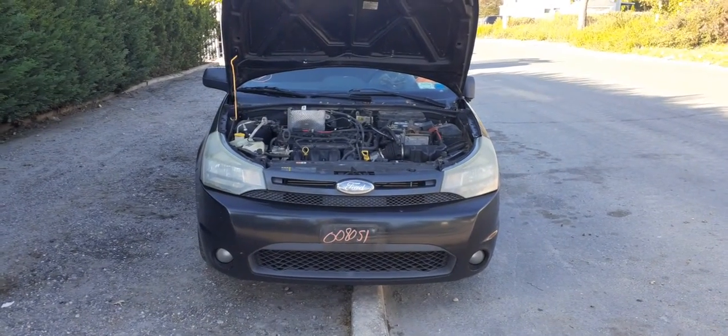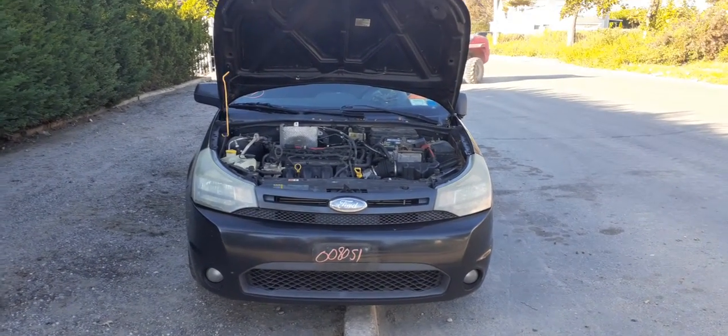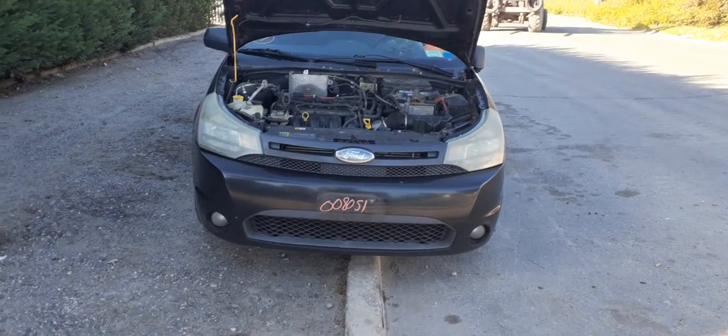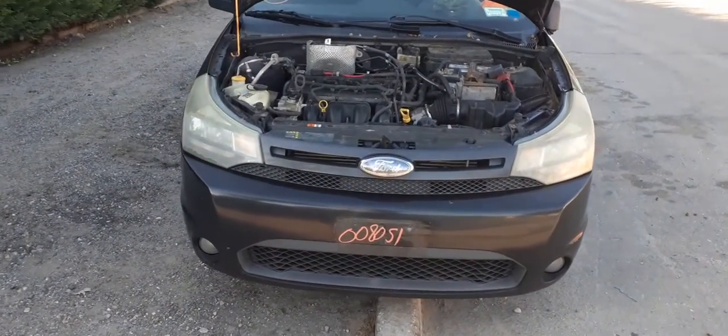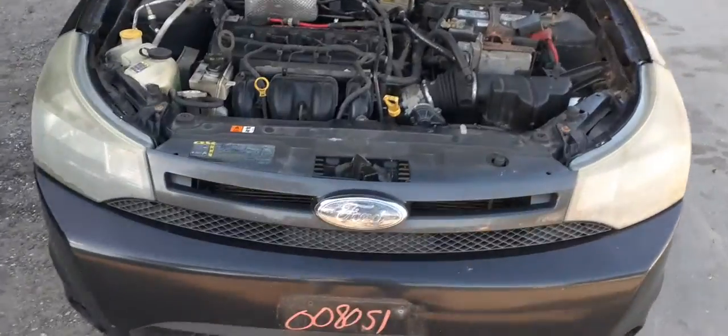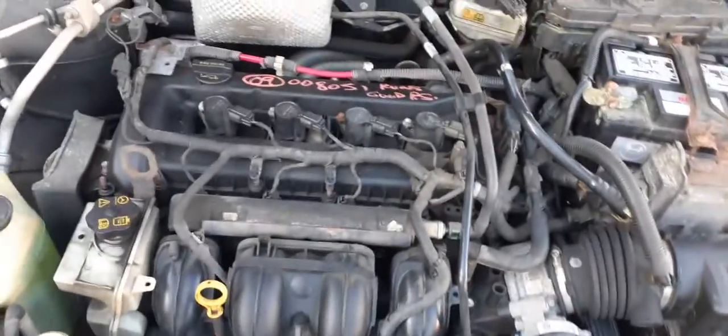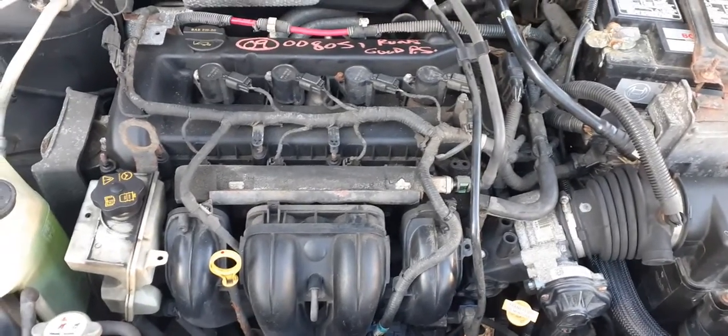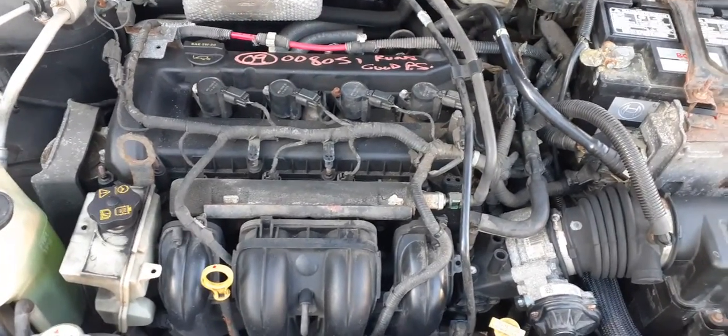Newest addition to the inventory is the 2009 Ford Focus SES two-door coupe, stock number 8051. It's got a 2.0 automatic, good runner motor, as you can hear it. This is the PZEV motor, low emissions.